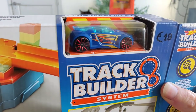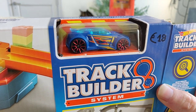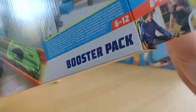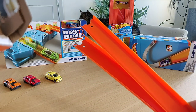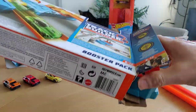It comes with a car from Hot Wheels — of course it's a Track Tiger. I paid 18 euro for it, so I thought why not, let's buy two of them. Let's open it up and see what's inside. It comes with two pieces of track.